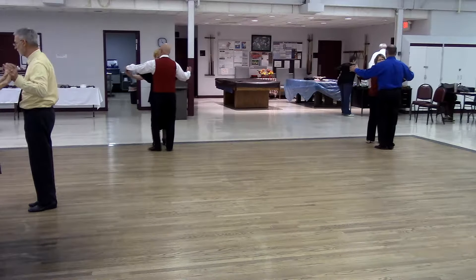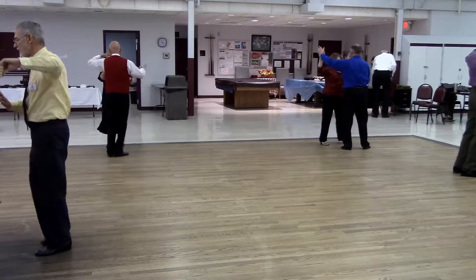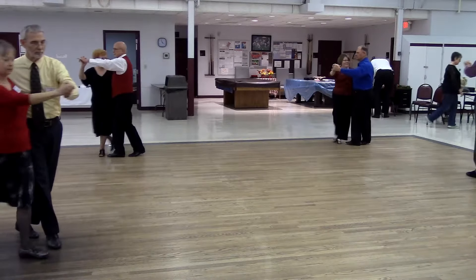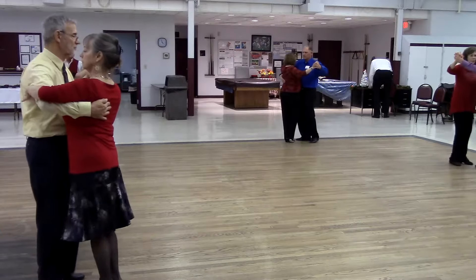Twirl line three. Reverse twirl three to close wall. Semi walk. Pick up. Tango draw. Walk two. Devanjo checking.